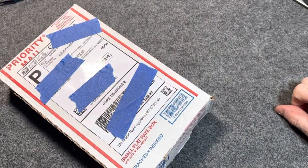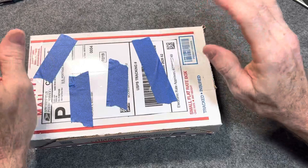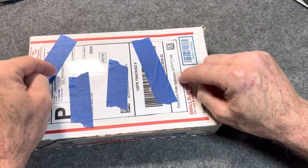What's up, Meadowheads? My name's Jamie. This is the Blades and EDC channel. Thank you guys so much for watching — I really do appreciate it. And I have a really cool unboxing for you guys.